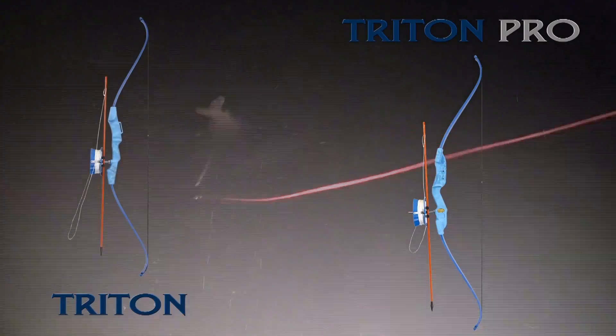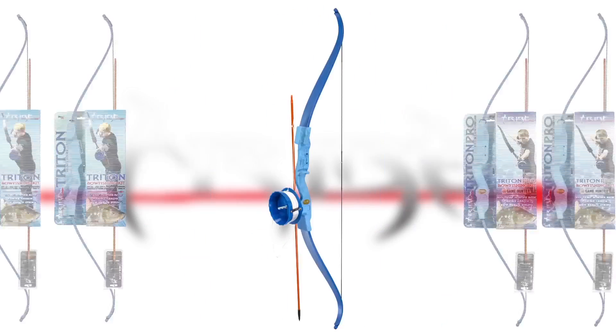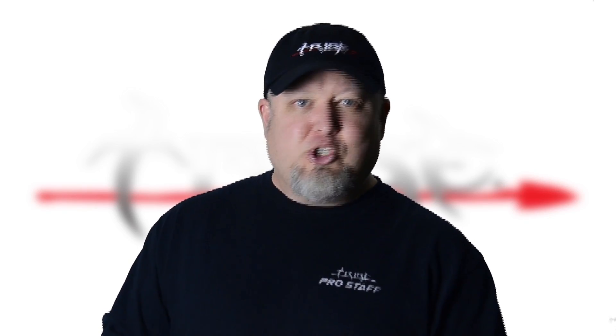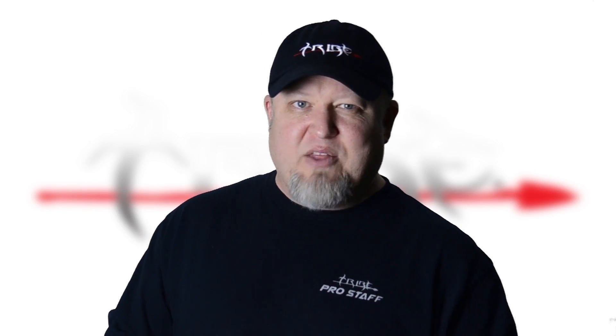Hey, it's bow fishing season, and here at Tribe Archery we're pumped about getting into the action. Don't have a bow fishing bow? We've got you covered with the Triton Pro. We also have bow fishing kits, bows, strings, arrows, and reels — everything you need to get into extreme bow fishing action, right here at Tribe Archery. Buckle up and dive in. I'm Heath Painter — shoot straight and be safe. We'll see you out on the water.